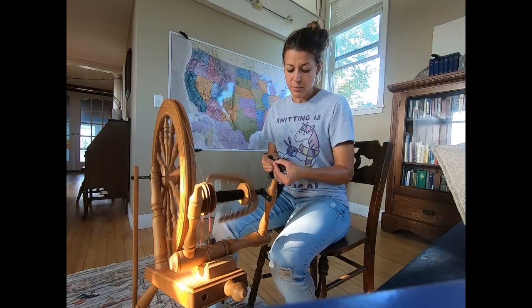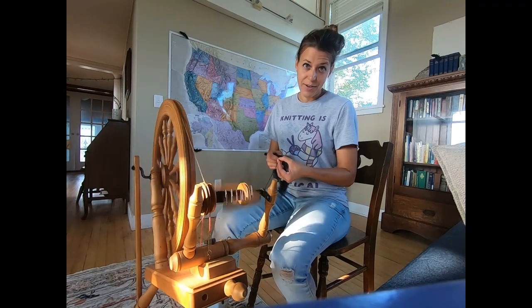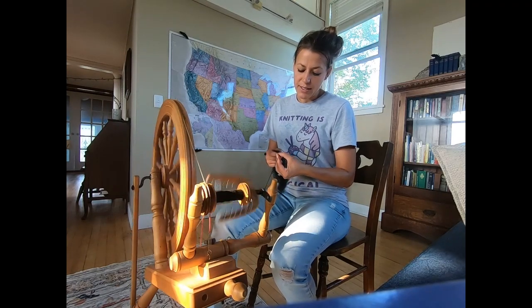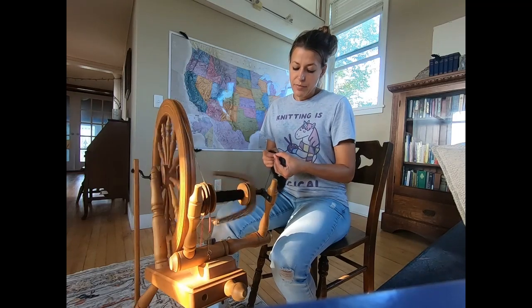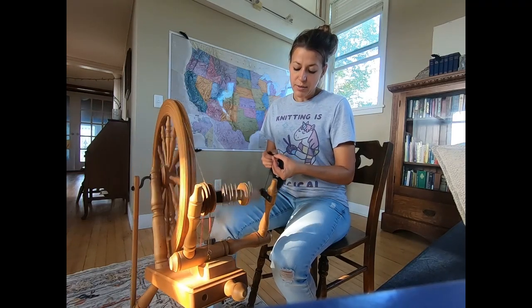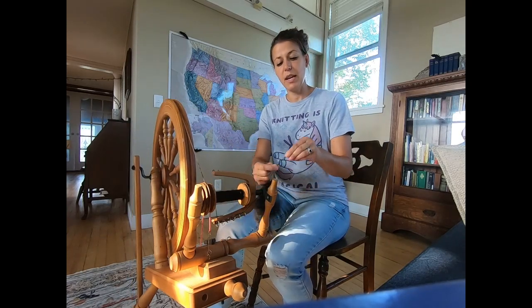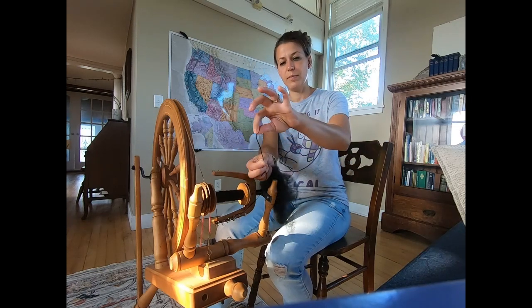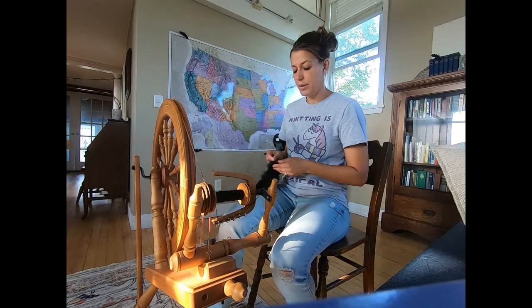You'll get three ounces mailed to you in the month of September. If you did get your fiber, the way I prepared this is I took an ounce and hand-carded it into rolags, and then I'm spinning it and will ply it back on itself to make a two-ply yarn. So that's what we're going to make with this.